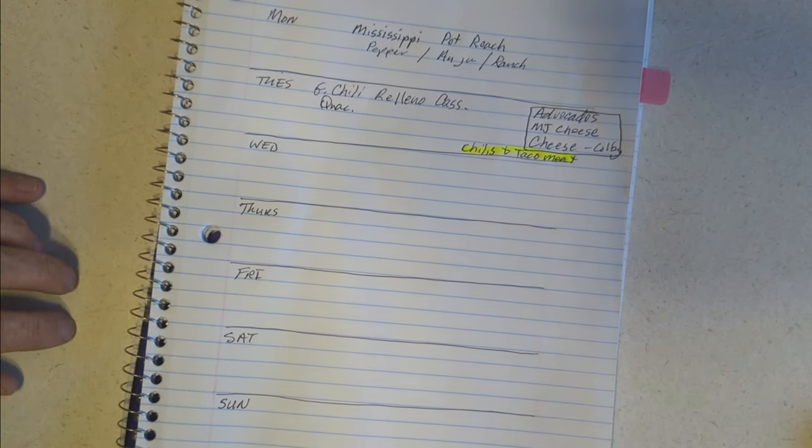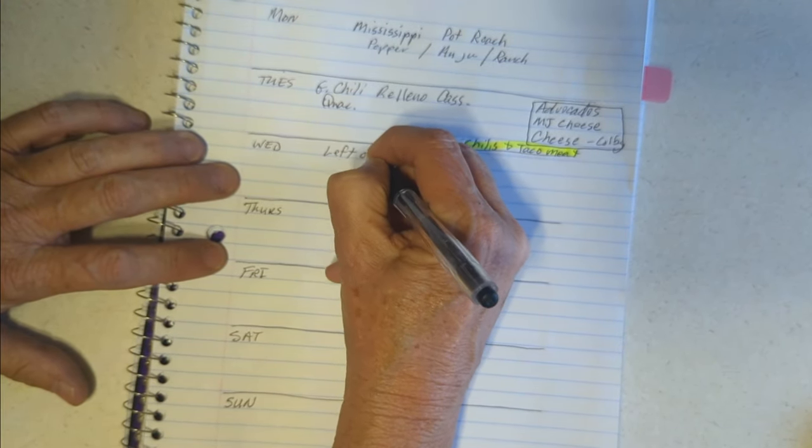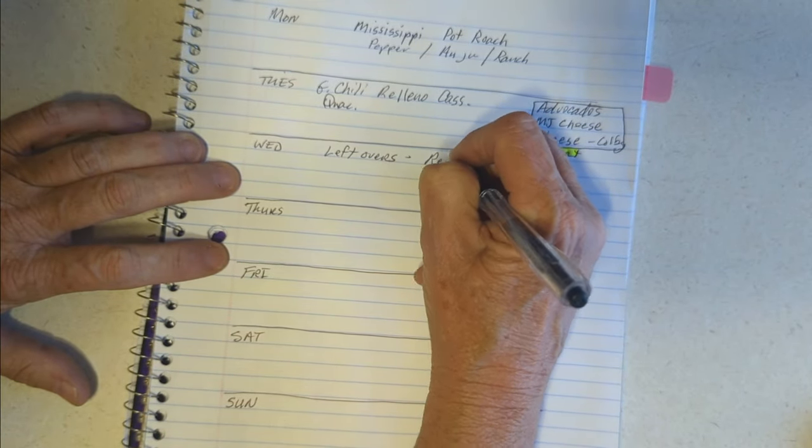We'll definitely have leftovers from the chile rellenos, so Wednesday is leftovers night.